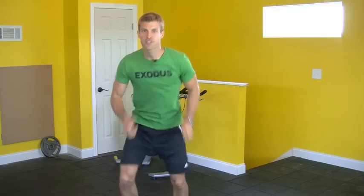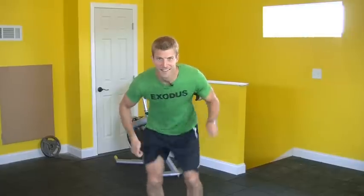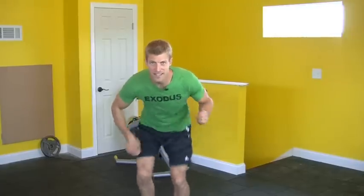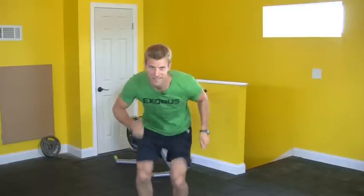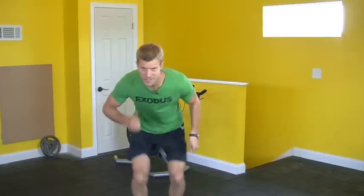Ready, set, go. You're going to start off going as fast as you can, running in place. We're going to go 30 seconds, and then another 30 second workout. You go as fast as you can, 90% your heart rate, as fast as you can.